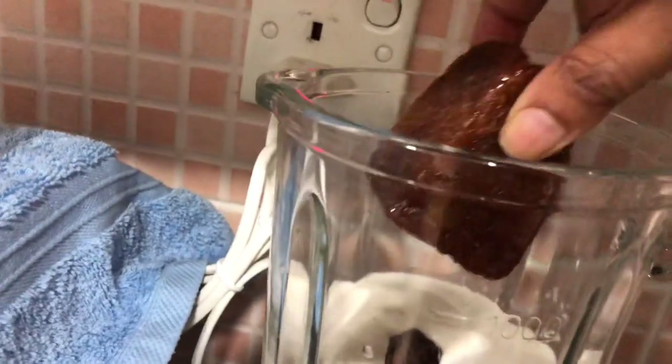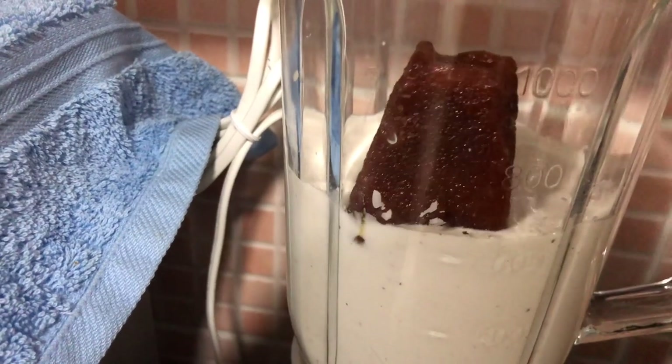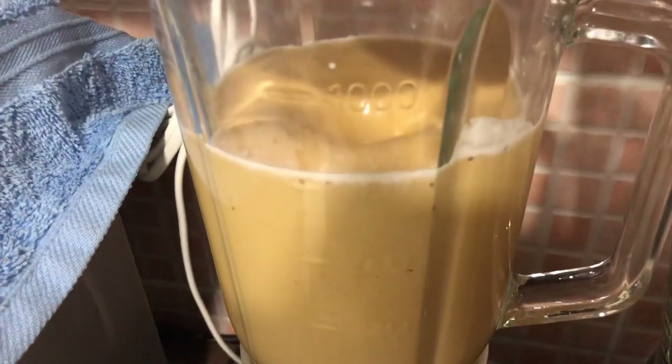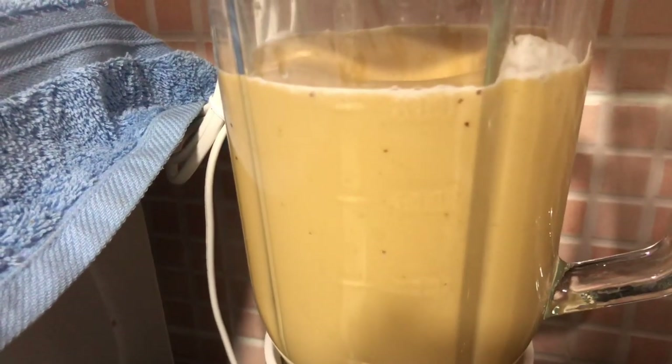We will cook the sharkar. If you want to cook the dish, you will be able to cook it. We will cook it.